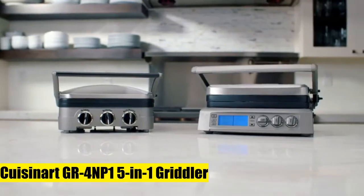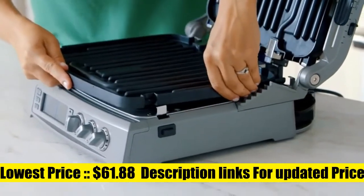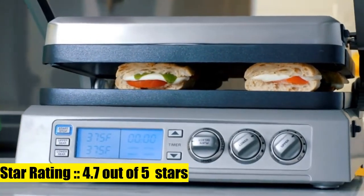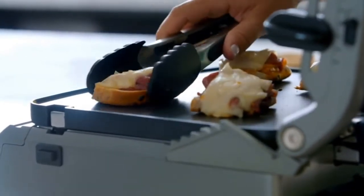Cuisinart GR4NP1 5-in-1 Griddler. This 5-in-1 countertop unit works as a contact grill, panini press, full grill, full griddle, and half grill/half griddle. It features brushed stainless steel housing, a sturdy panini-style handle, and a floating cover to adjust to the thickness of food.